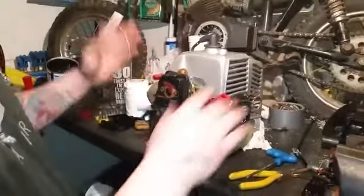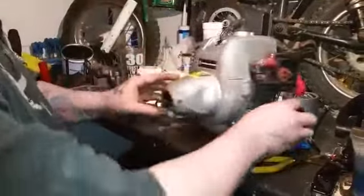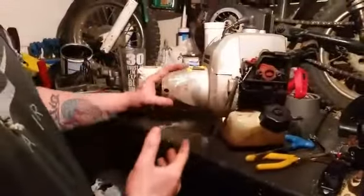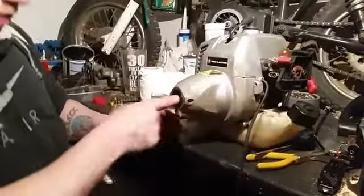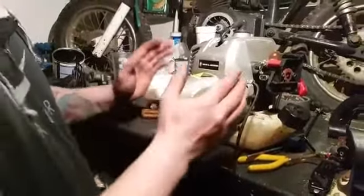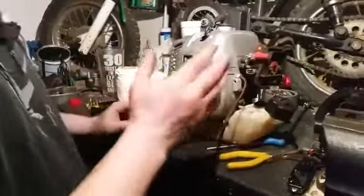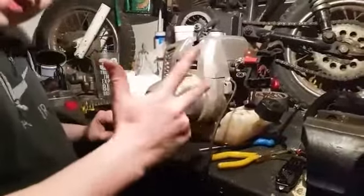Right, our next problem. Had it running as you've seen, got it going perfect, put it on the converter — tines weren't turning. So we took it back off — it's not turning the drive shaft. Obviously that means the clutch is gone. It's a centrifugal clutch. So this is going to be our second update, meaning it'll have to be number three now.